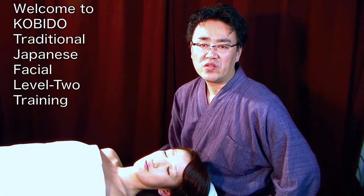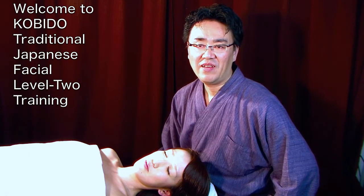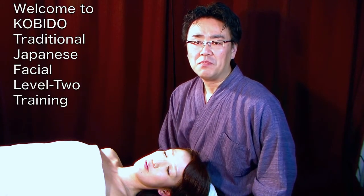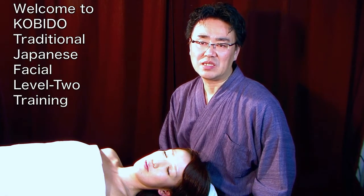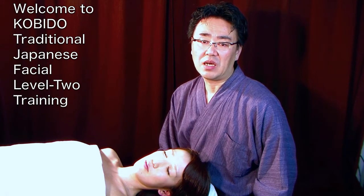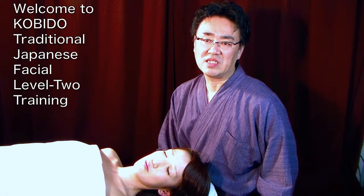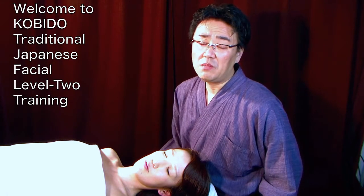Level 2 is the core of KOBIDO®, Levels 1 through 4. Probably Level 2 and Level 3 are the most difficult. But this is the gut of KOBIDO®. This is what makes KOBIDO® KOBIDO®.